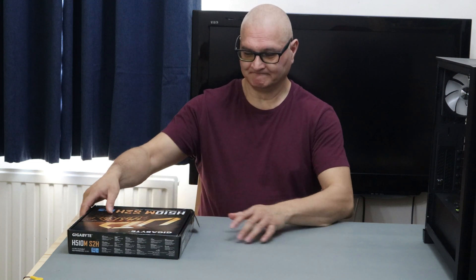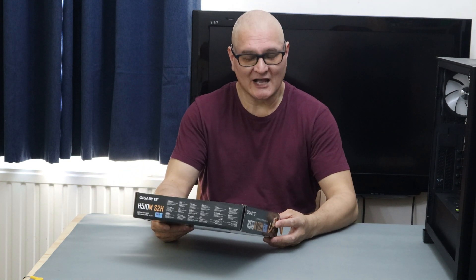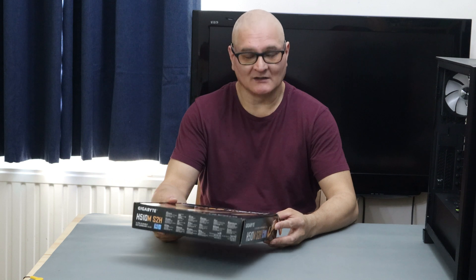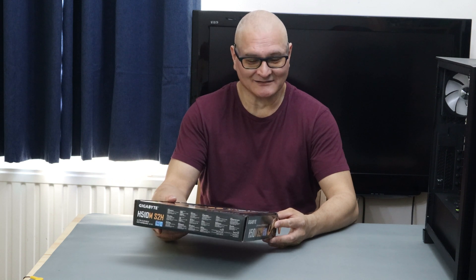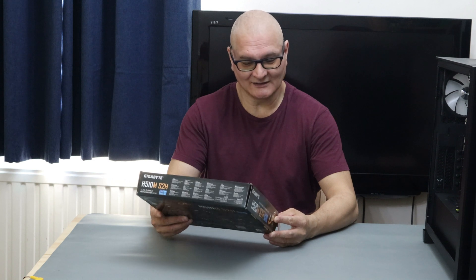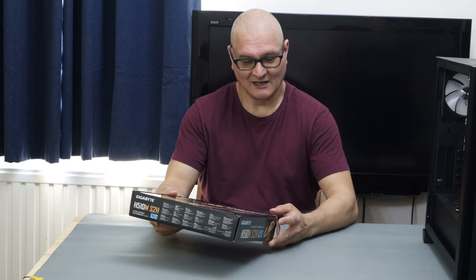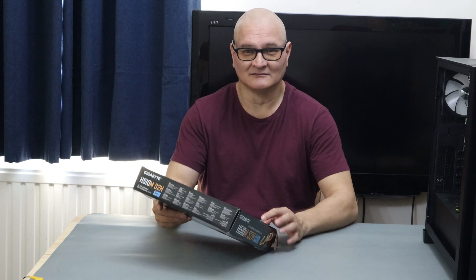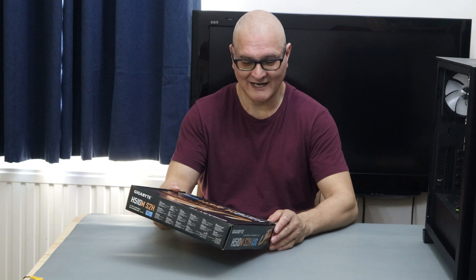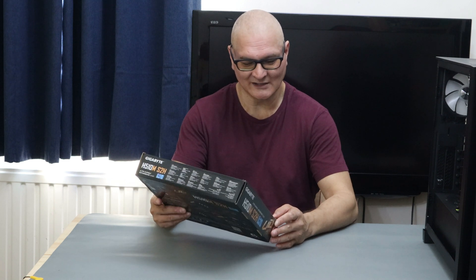Today's video is a review on a motherboard — a Gigabyte motherboard. This is the LGA 1200 socket, Intel's latest and greatest. We've got the H510 chipset and the board is the H510M-S2H, from Gigabyte.